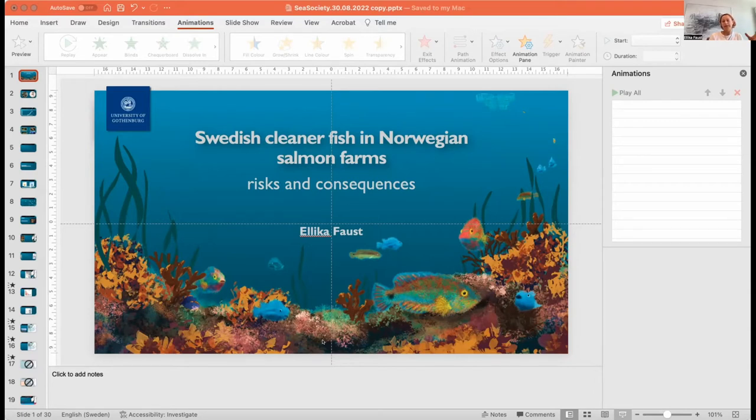Because of that, there are many different types of tools and methods being used for cleaning salmon — anything from antibiotics, different kinds of chemicals, even lasers, as well as cleaner fish.